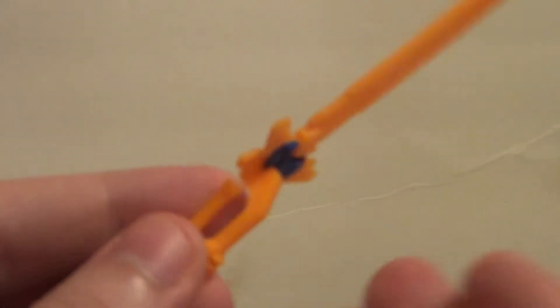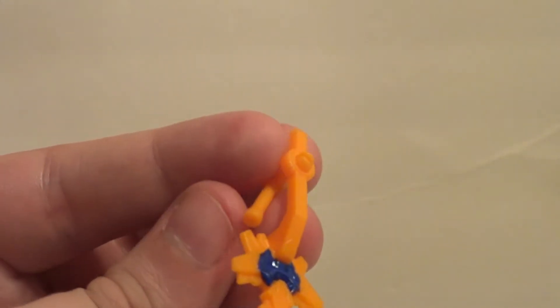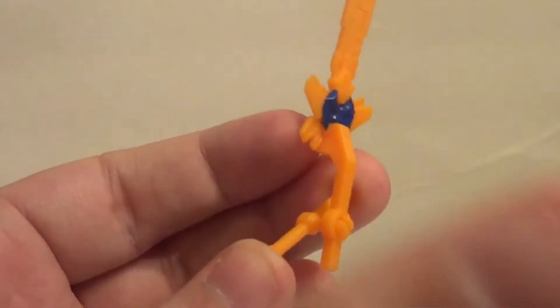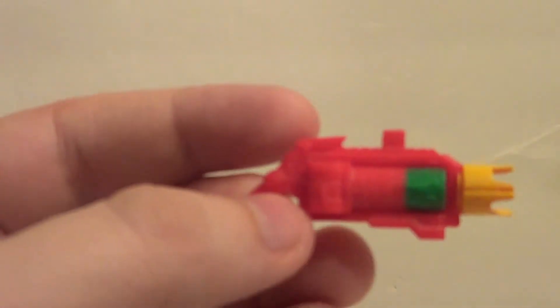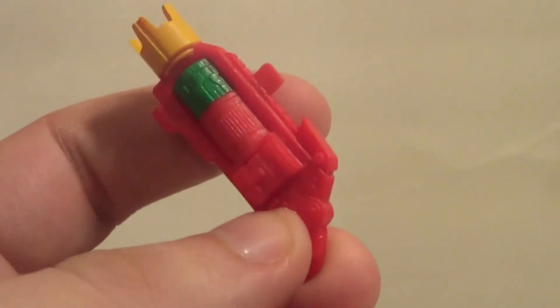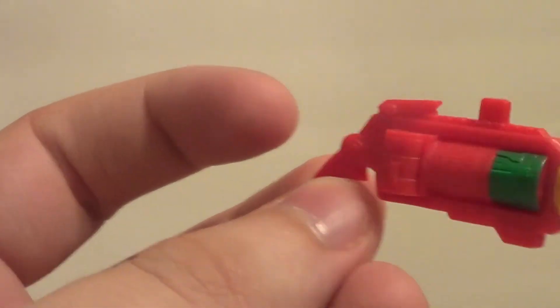He also comes with the same spinning sword that the Red Beast X Ranger I already reviewed came with. I can't really get it to spin, but you can see it's a spinning sword. I think it's actually really cool — I displayed the Red Ranger with it. But I'm going to display this guy with this big blaster. This also comes with the Yellow Ranger, but she comes with a slightly different sword as well. This was not in the Sentai, and neither was the sword.